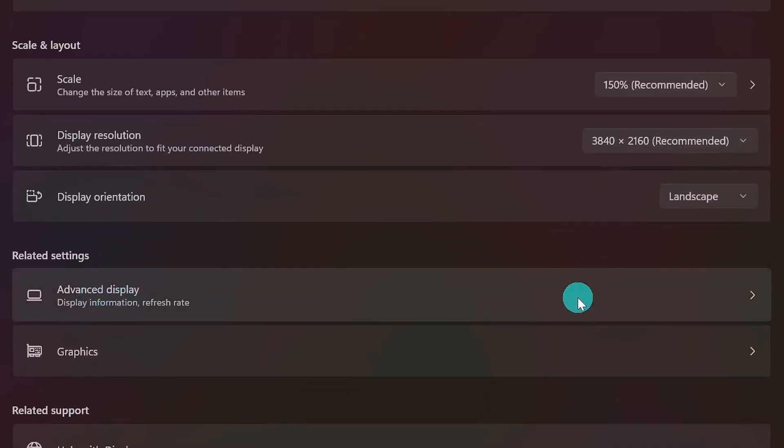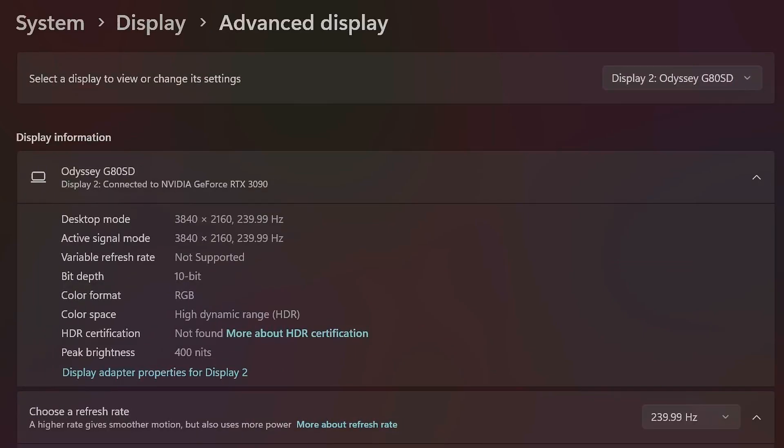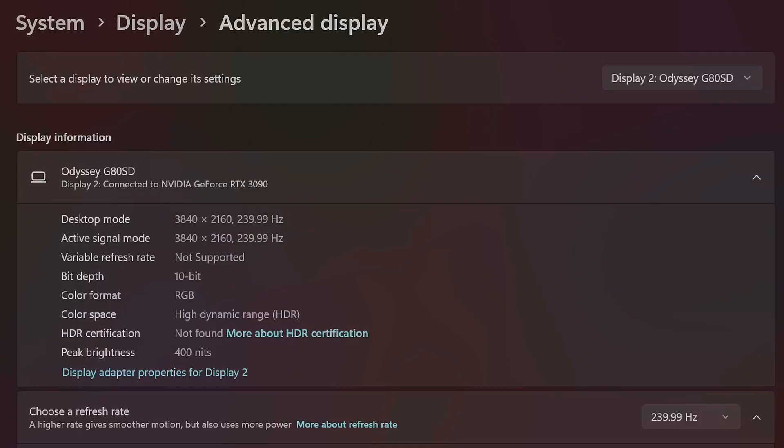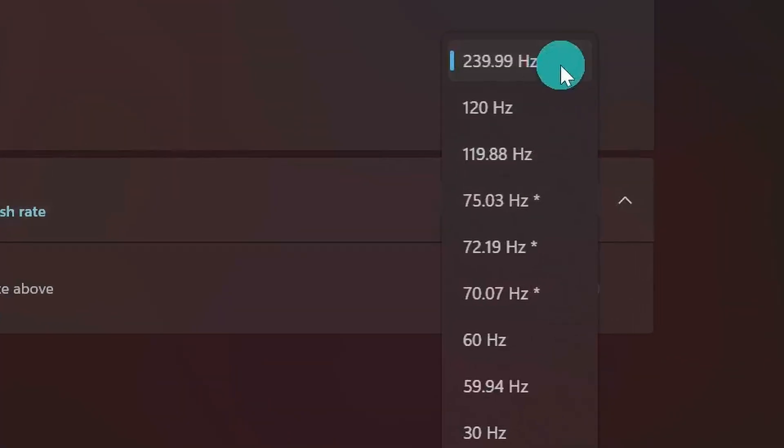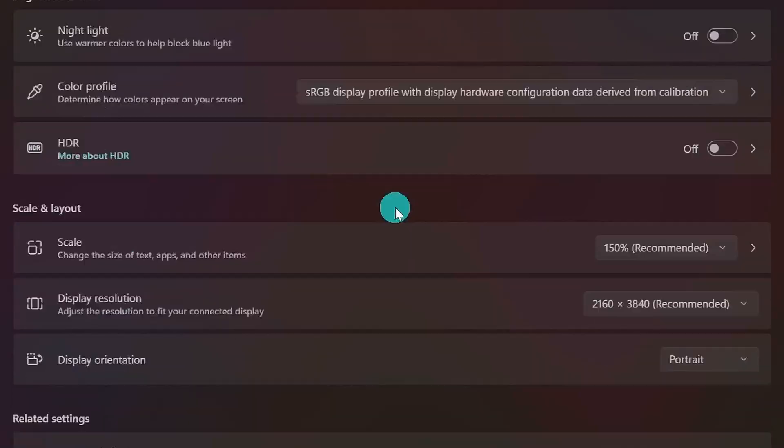Next, come down to Advanced Display and open that menu — this is where we make sure the refresh rate is set properly. If you spent good money on a gaming monitor with a high refresh rate, you want to make sure you're getting what you paid for. This is a 240Hz screen and you can see it's set to that by default, but Windows could set the wrong option, so check and confirm. And don't forget to go back and select your other screens and set the refresh rate for those individually as well.